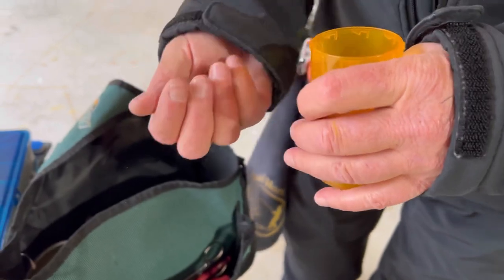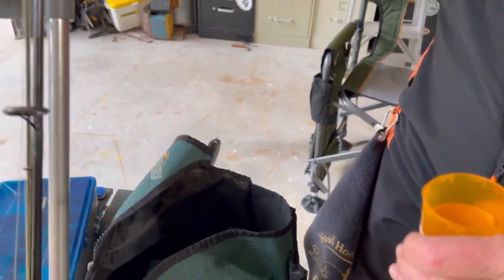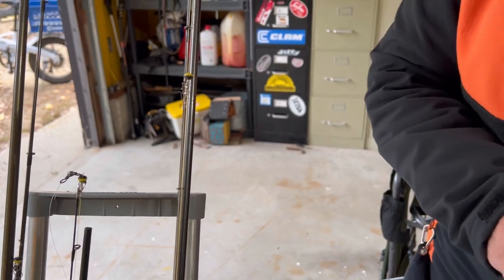A couple of those slider things, a couple split shots — that's all I'm taking. It gets heavy. I know what I need and I know what the water depth is.